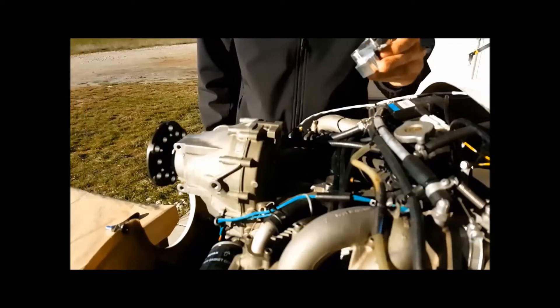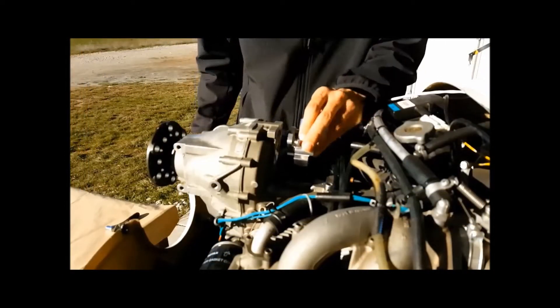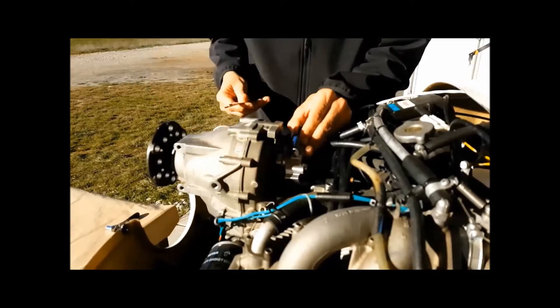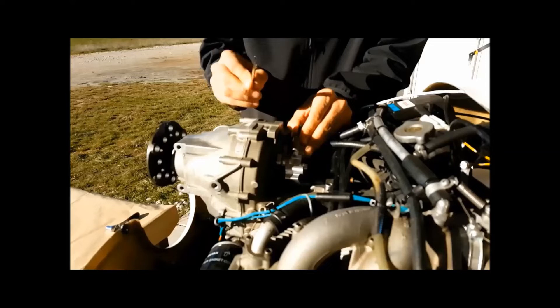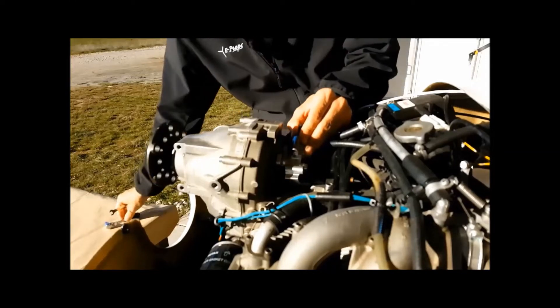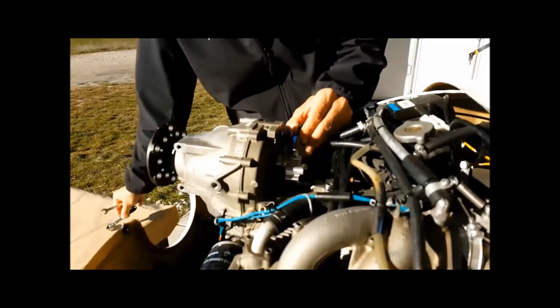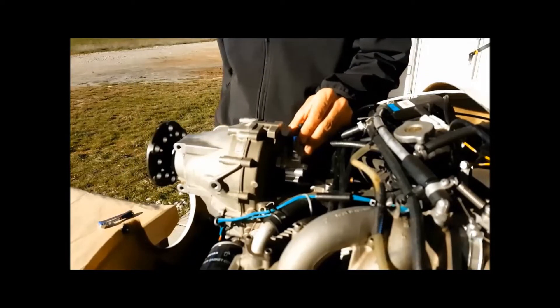First we will mount the solenoid valve on the Rotex right here. You will need a 10mm spanner and a 10mm ratchet can be helpful too. You also need some thread lock.